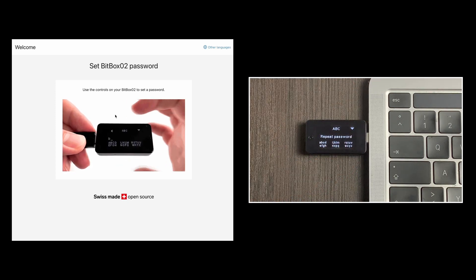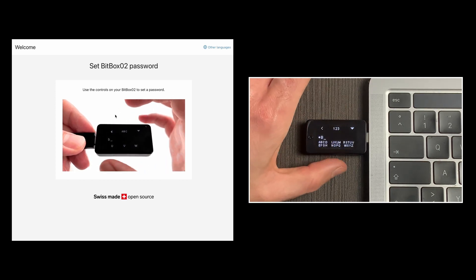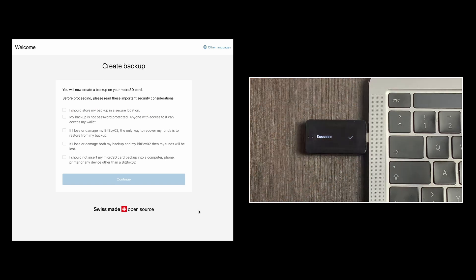You will now be asked to enter the password again. After you have entered your password once again, click the right area of the upper and lower touch-sensitive areas simultaneously. Keep in mind that the Bitbox will reset by itself if the password is entered incorrectly 10 times.